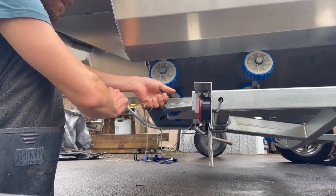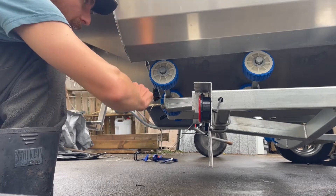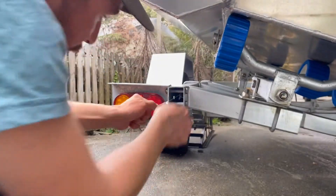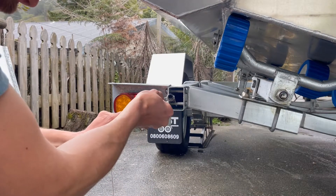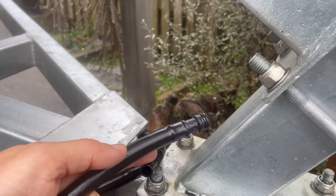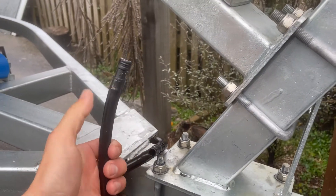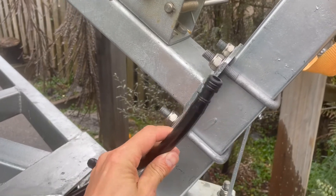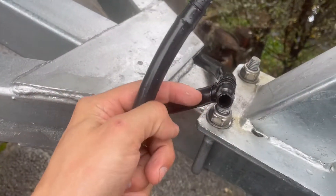Now we're going to feed these back through by pulling the string on the other side of the tubes. Our two irrigation pipes are teed off and we just get another short hose with the garden hose fitting, slot that on, and secure it up here somewhere.